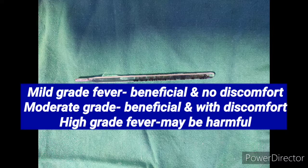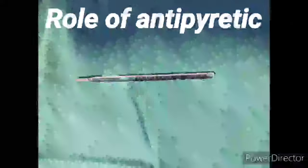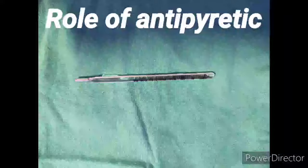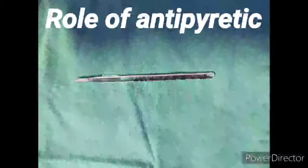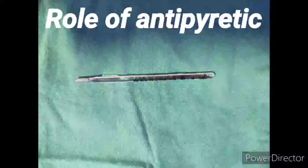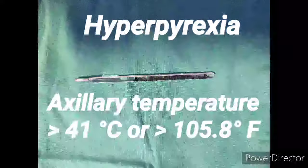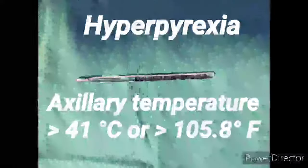Mild grade fever is basically beneficial and there is no discomfort. Moderate grade is beneficial but the child will have discomfort. High grade fever is harmful. For moderate and high grade fever, we should use antipyretic — preferably paracetamol. For mild grade fever, either tepid sponging or no role of antipyretic. We label hyperpyrexia when axillary temperature is more than 41 degrees centigrade and rectal temperature is more than 41.5 degrees centigrade.